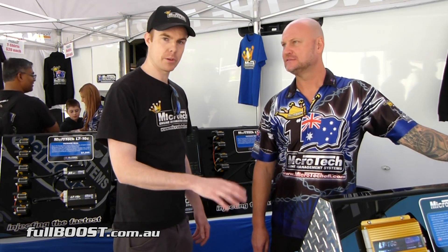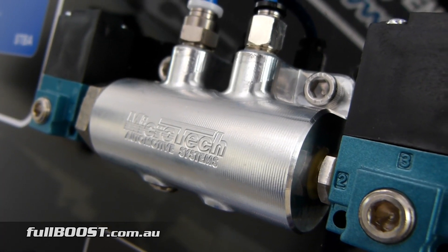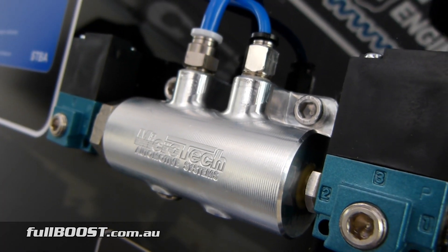So I'm here with John from Microtech and we're going to have a look at the ProBoost Microtech Boost Controller — it's just brand new. So John, do you want to tell us a bit about the Boost Controller? The ProBoost Controller is our first Boost Controller that we've done.